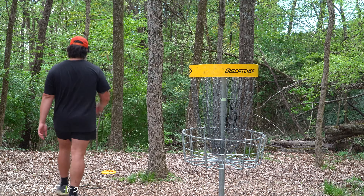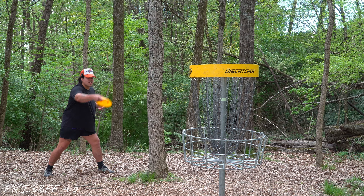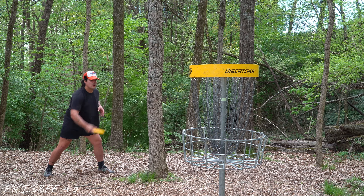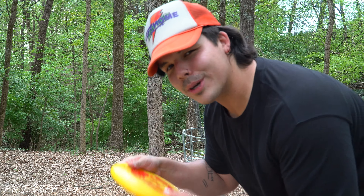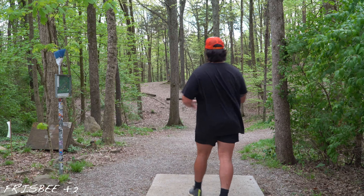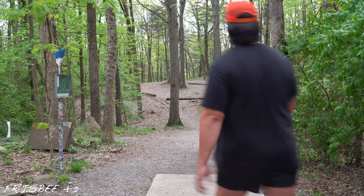Par. Absolute tester range right here — Malibu Wham-O frisbee disc. We got about a five-footer here. I think a five-footer with this thing is equivalent to like a 20-footer with an actual putter. Have you ever thrown around with a frisbee disc? Not even an ultimate disc, because honestly if I had an ultimate lid, I feel like I could get it to most of these baskets.